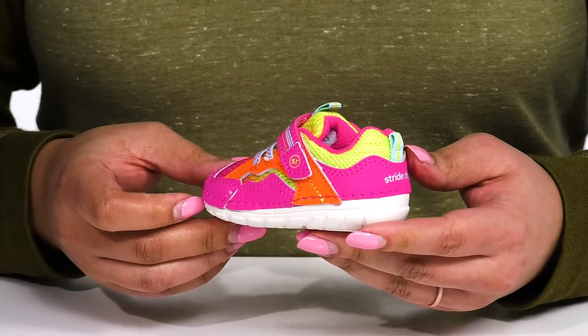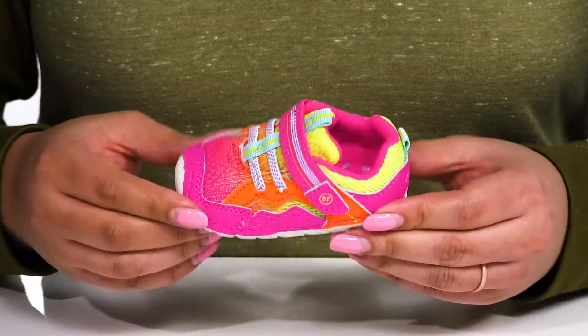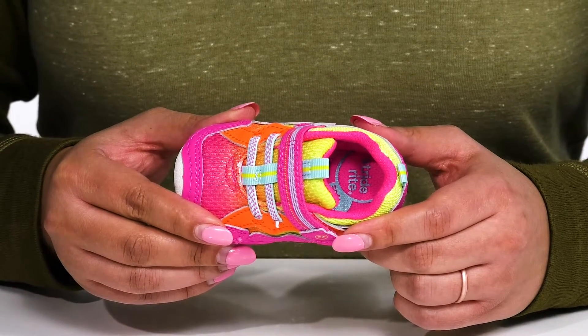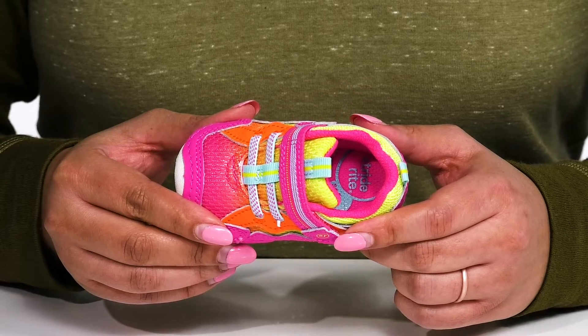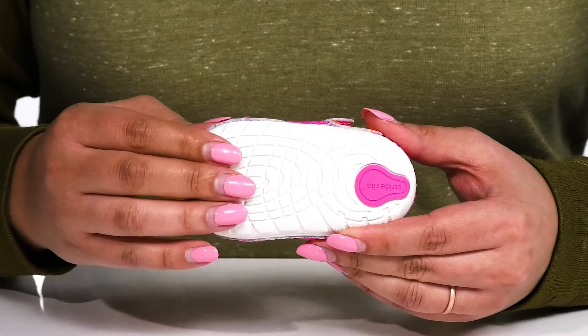These have a fun and colorful design with contrasting textures and overlays for added style. Inside, there is a textile lining with a memory foam footbed that molds to their feet, giving them maximum comfort for the day. It's all on top of a durable synthetic outsole that is grippy to keep them stable.